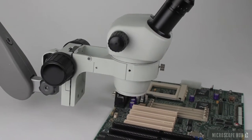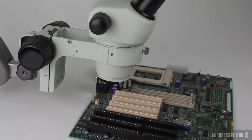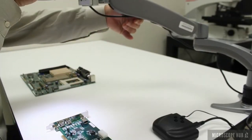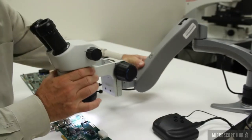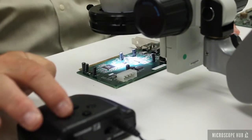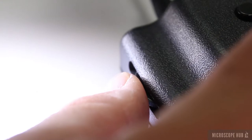The ELZ500 Stereo Microscope offers high-performance design for the cost-conscious user. The two-position flex arm provides easy movement and quick positioning. A low voltage and adjustable LED ring light provides bright illumination.